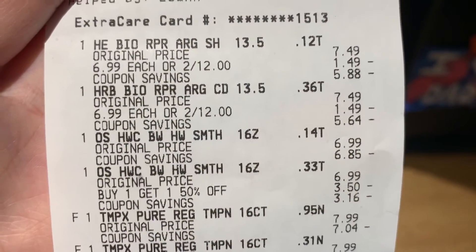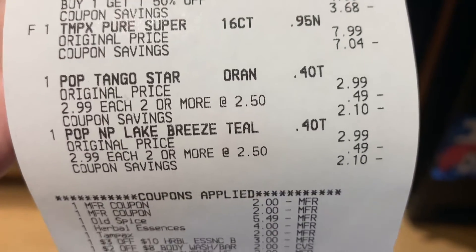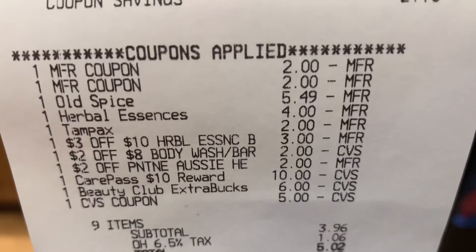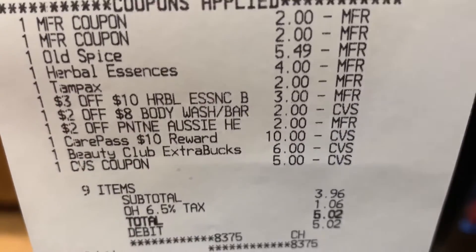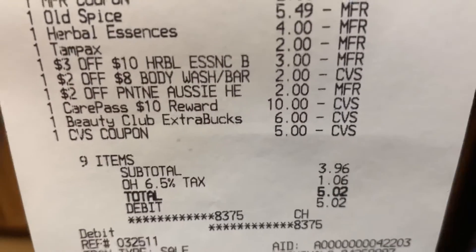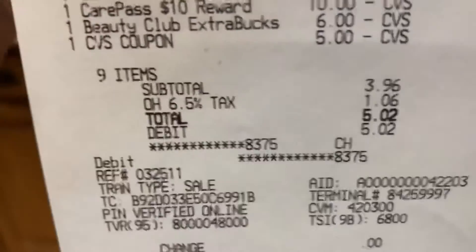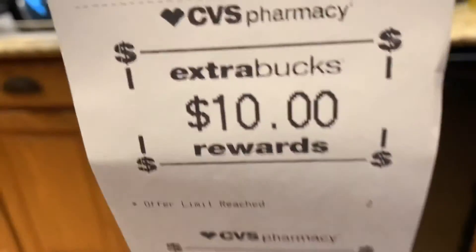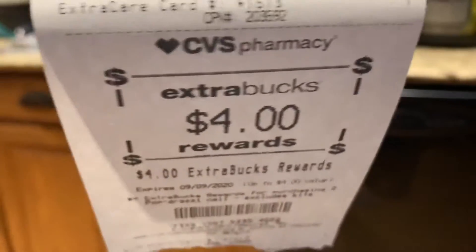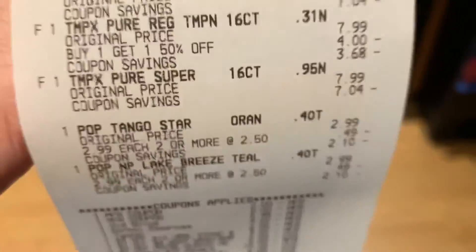For our second transaction everything rang up how it was supposed to — no issues. All of the Tampax and the Paparazzi are here. The paper manufacturer coupons for the Tampax scanned with no issues. The Old Spice $5.49 came off, the Herbal Essences digital, and the Tampax digital came off. Then my three dollars off $10 Herbal Essences CRT, two dollars off $8 body wash CRT, and the two dollar Herbal Essences CRT all came off. I rolled $21 in ExtraCare Bucks, leaving me to pay $3.96 out of pocket before tax.